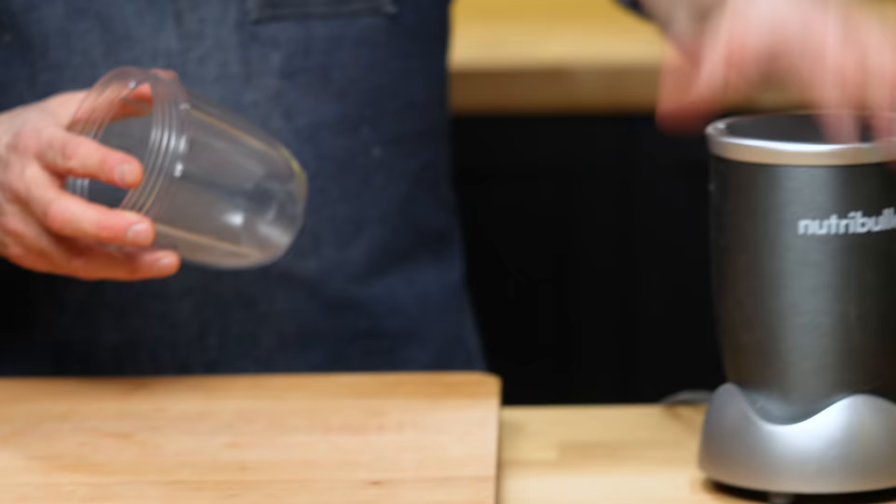Today's cocktail is going to be blended, so I want to use this NutriBullet. You can use a Vitamix or a more powerful blender, but I think this actually does a better job. It's cheaper and it's just so much easier to put it all in here and blend it.